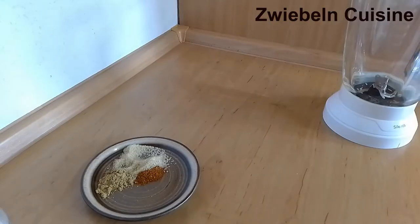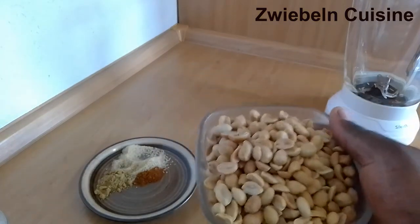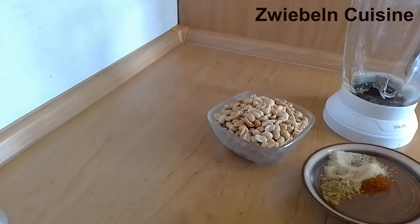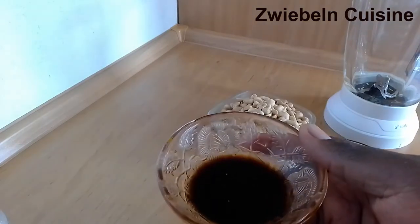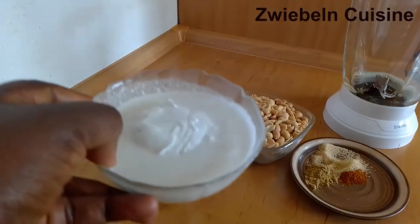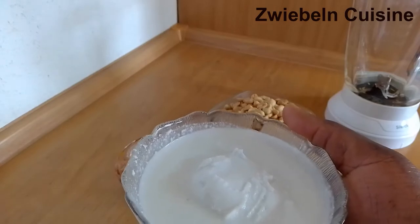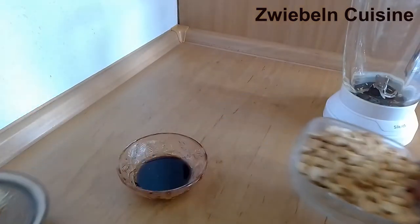To make our peanut sauce we obviously need peanuts. I have two cups of roasted peanuts — that's what you need for this recipe. Then our dry ingredients: sugar, coriander, chili pepper. And in here I have sesame oil, fish sauce, and dark soy sauce which provide our salt and seasoning. And of course our liquid — coconut milk. I'll put all of this into the blender, blend, then cook on very low heat for about five minutes.